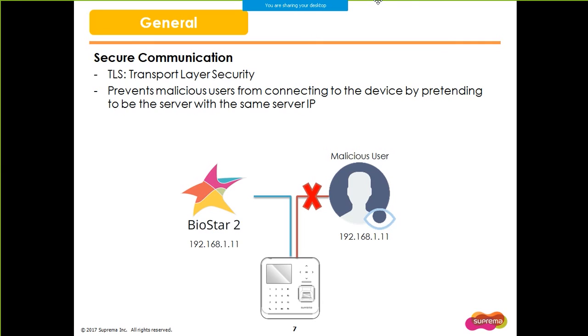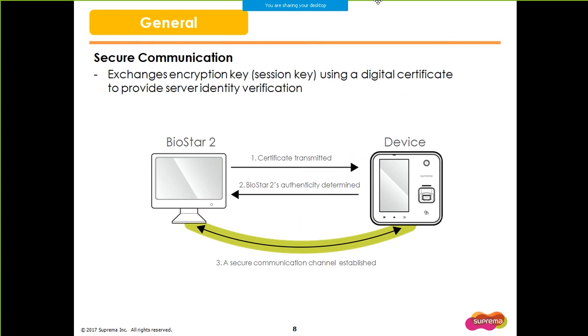In BioStar 2.4, you can enhance the security between the server and Suprema device with TLS, which means Transport Layer Security. This new feature prevents malicious users from connecting to the device to retrieve the device information. If a malicious user tries to use a spoofing attack by connecting a device to the network with the BioStar 2 server IP, the device will not connect to the fake server IP because of the TLS security feature. It is a certificate-based authenticity check, which means that the server sends a root certificate to the device, and the device sends the end-user certificate to establish a secure connection with the server. From then on, the device will only connect to its server which has the matching certificate.